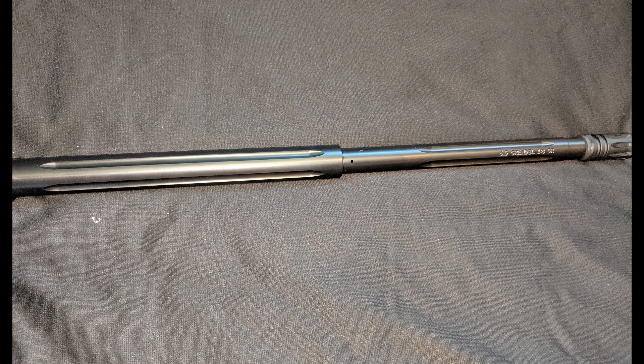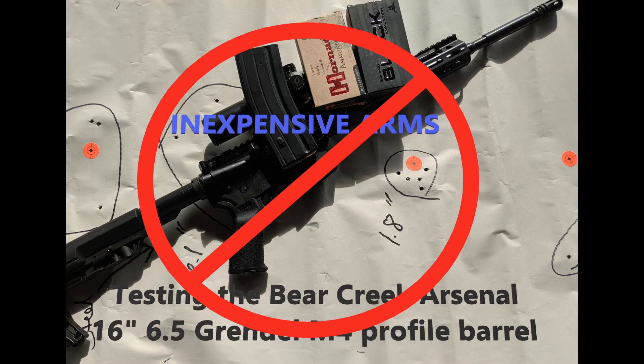Now if you remember the last review, I was less than impressed with the previous barrel — the M4 profile barrel. I decided to try this one out just to see if it would do any better with a heavier profile, and it's starting to grow on me, to be honest with you.